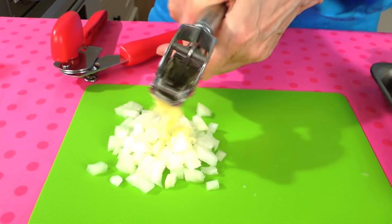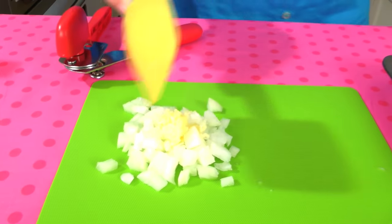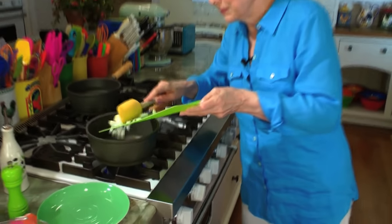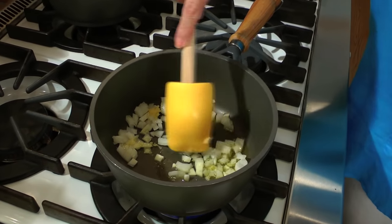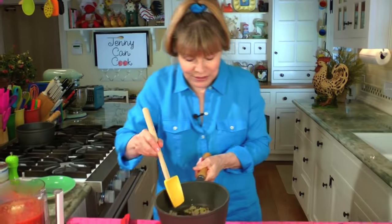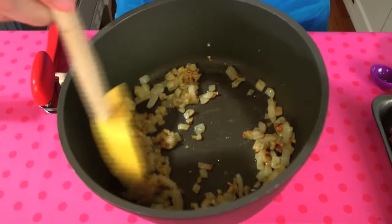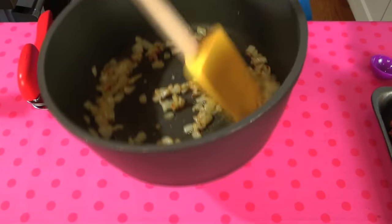They go in together into the olive oil. It smells good already! Stir it around a bit — this is going to cook for about two to three minutes. After about two and a half minutes, this is what you want: look at the beautiful golden brown. The smell! Everything tastes better with onions and garlic — just starting to get a little bit brown.